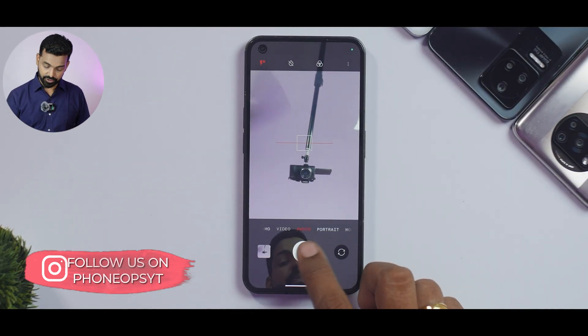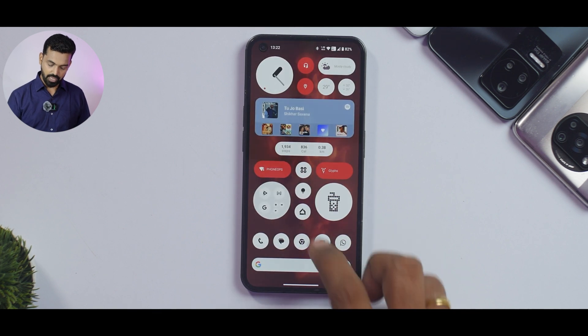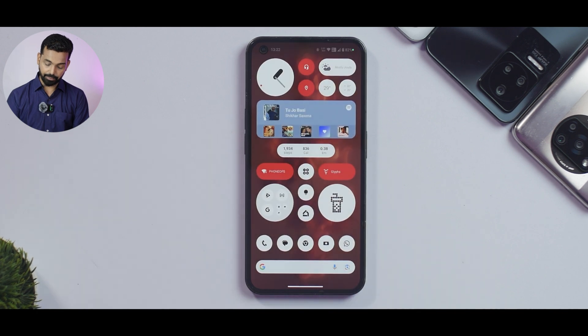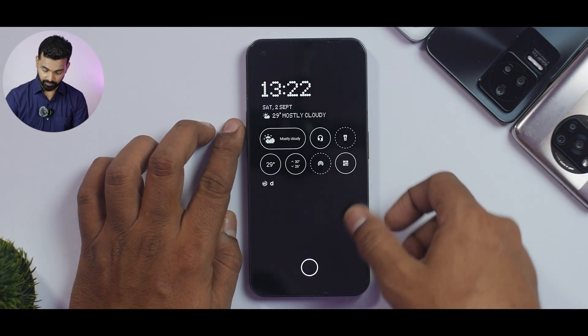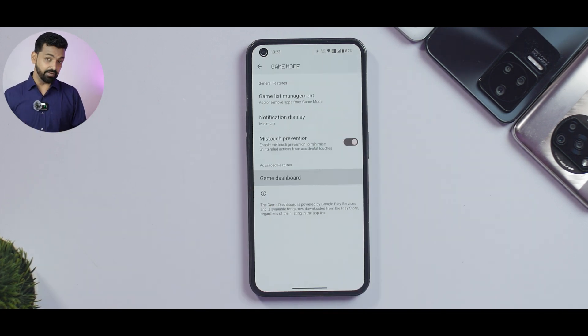What is improved on the camera side is better shutter speed — noticeably faster now. App launch animations for the camera and other applications are pretty good. Overall, the UI is butter smooth. The fingerprint scanner is working really well after the update, and face unlock is also working well.